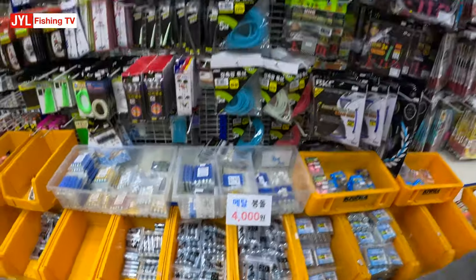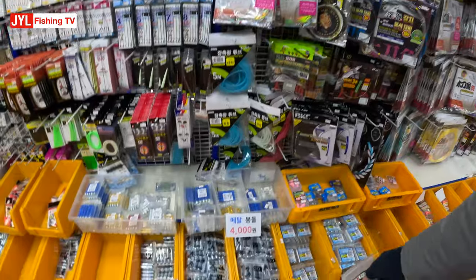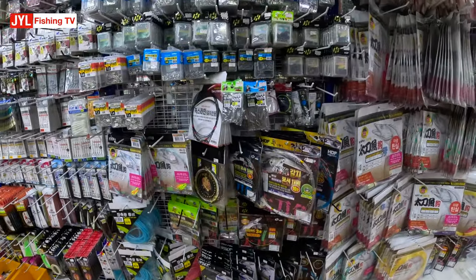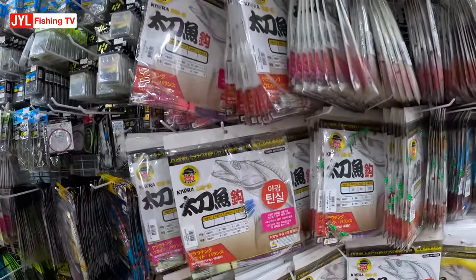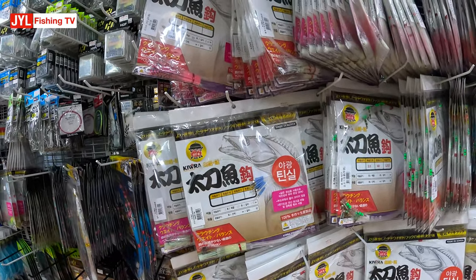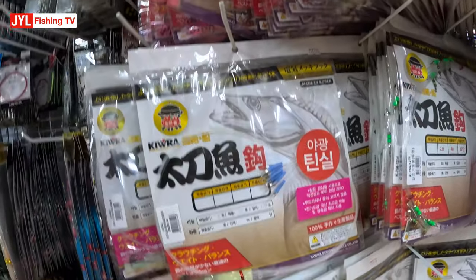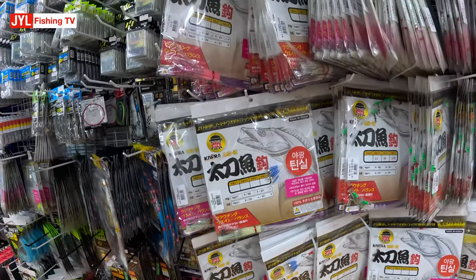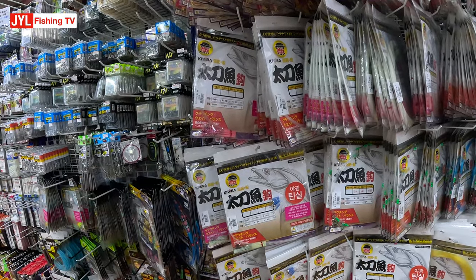These are the rigs that I was telling you about in my other video. These pre-made rigs are like $15. Hair tail rigs — I might get some of those.